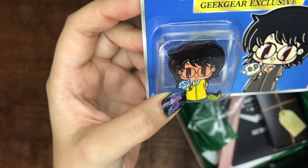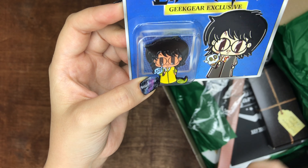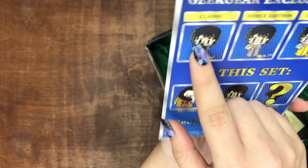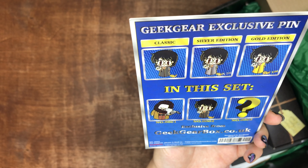I love their pins. I think they put their pins in their shop last month, so I definitely want to order the classic one. I really love these pins and I want the classic so bad, so I'll probably buy that.